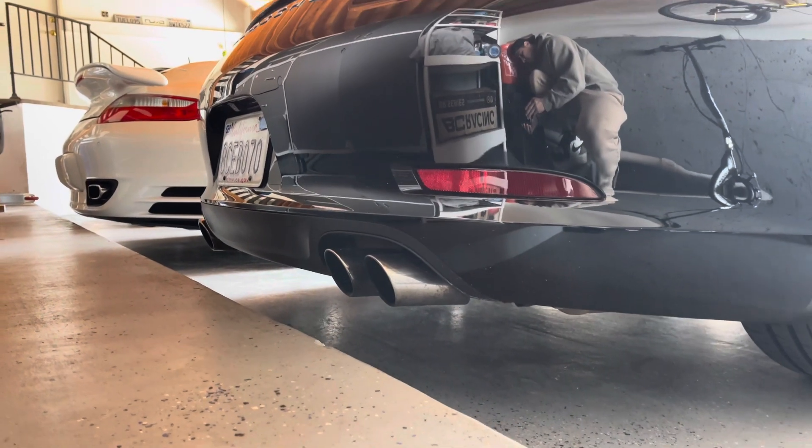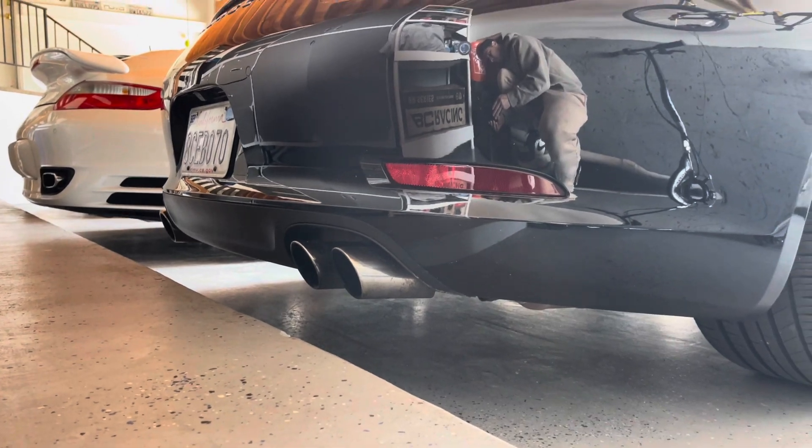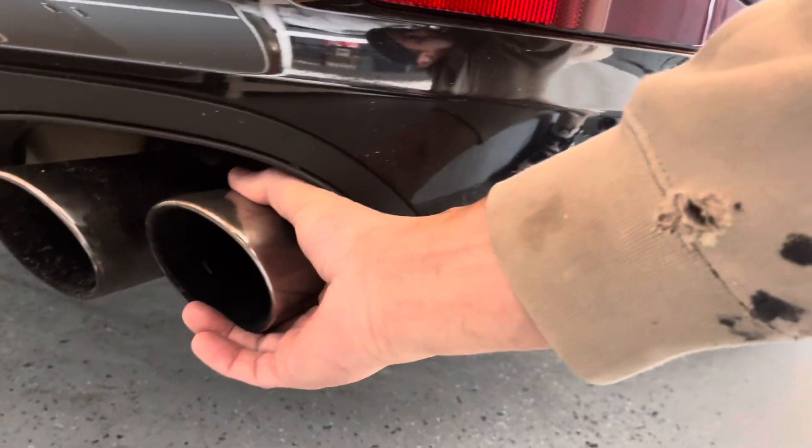Good morning. Good afternoon, everybody. It is February 13th, about 12:30 in the afternoon. This is the cold start for the 911 Black Edition Cabriolet. Alright, completely cold.